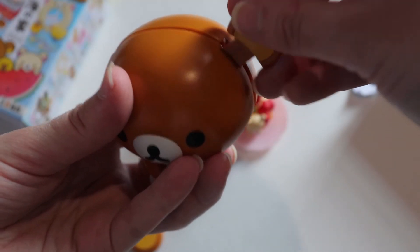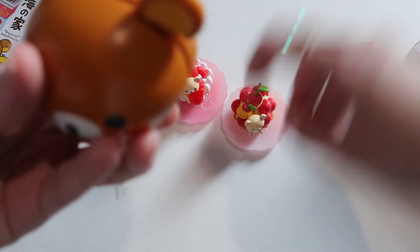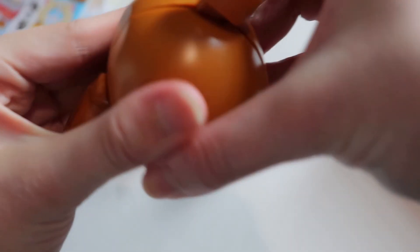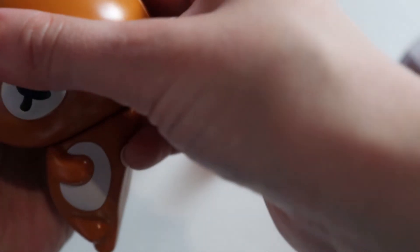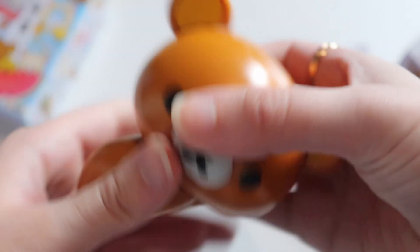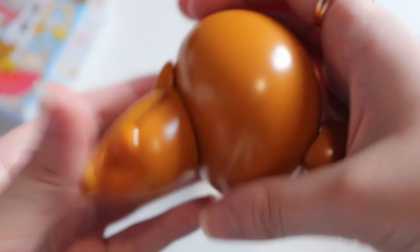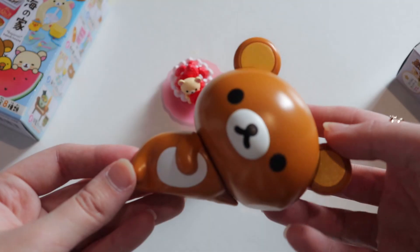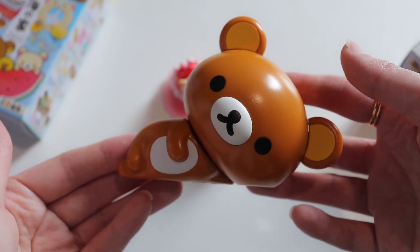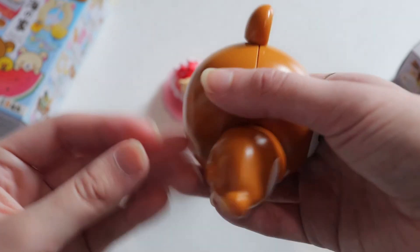Let me put the ears in there. Okay, now I just clamp it down. All the pieces are put in place — we got Rilakkuma in this really relaxed laying-down pose, really hinting towards his name, you know, relaxing like he always does.